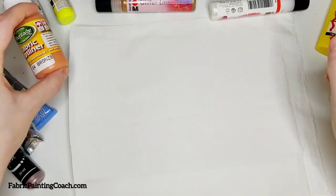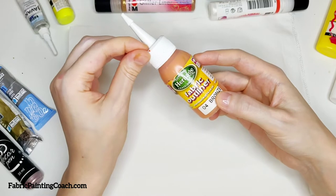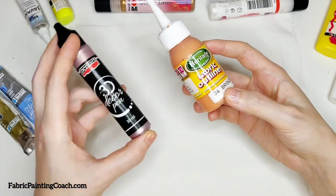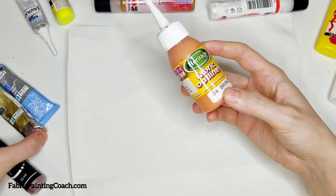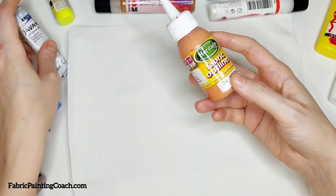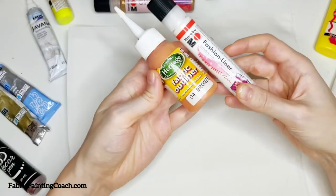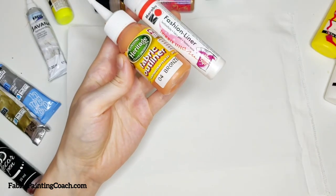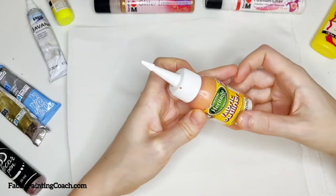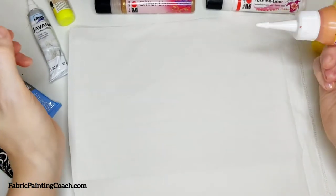Let's first of all try and understand what a fabric outliner is. When I say outliner, as I mentioned earlier, there could be several names for this tool. You can find the name as some sort of decor pen, a gutta, or it could be something like contour, depending on the language. Different brands name this art tool differently, but one thing stays the same — the use and intent of this art material. Let's stick to the word outliner.